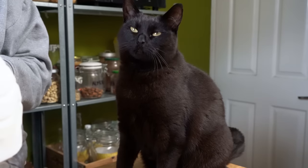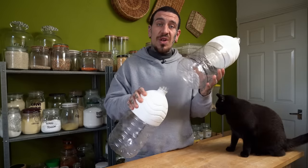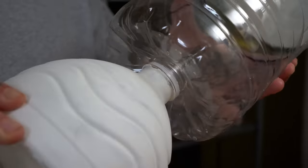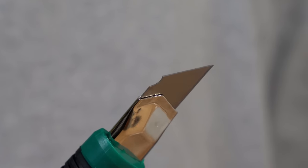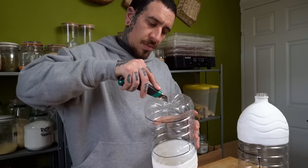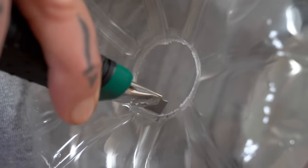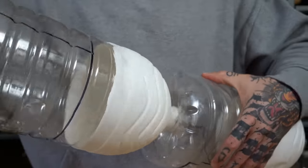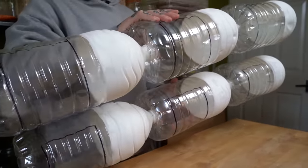The next step is to try and assemble your vertical garden. If you notice that the bottle doesn't fit through the hole that you drilled, like in this case, you can grab a cutter and enlarge the opening so that the bottle will fit through. Once the bottles fit, proceed to stack three bottles on two separate towers.